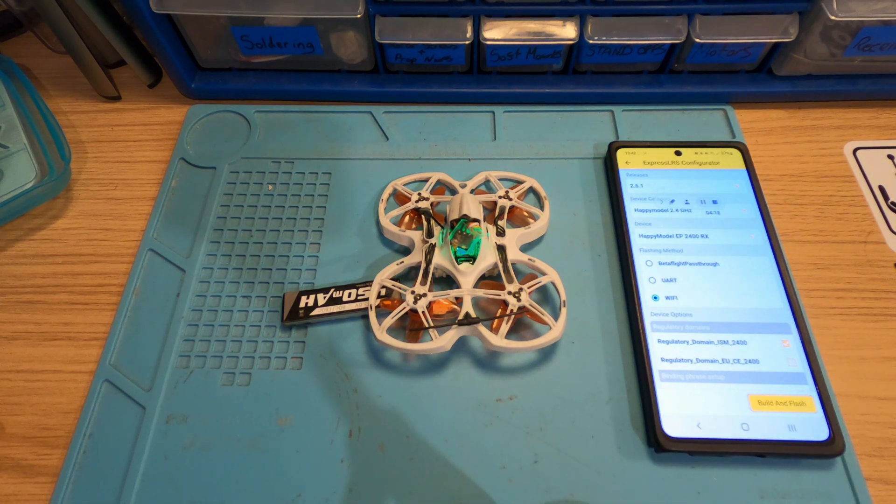There we go — a quick, simple and easy way to flash your ExpressLRS receivers without using a laptop. That's going to do it for this video. Like I said, nothing too technical. All you need is your mobile phone and you can flash your receivers more or less wherever you are, as long as you have a connection to the internet. I've used my phone to flash all my quads, so it obviously proves it works.